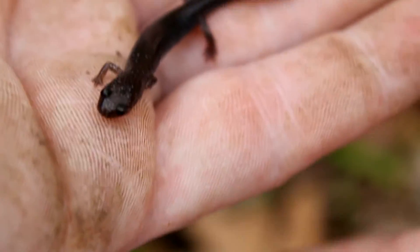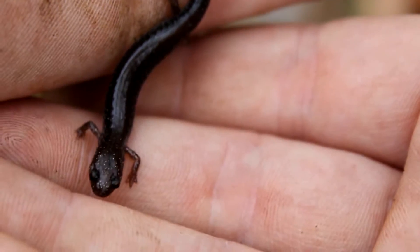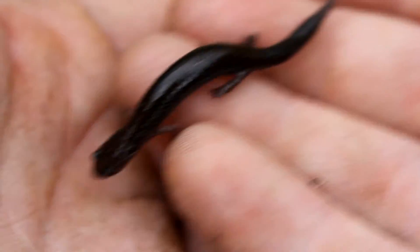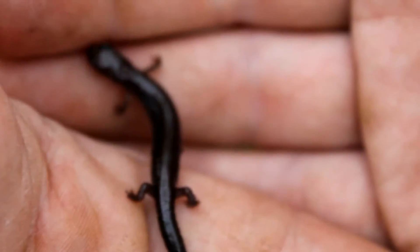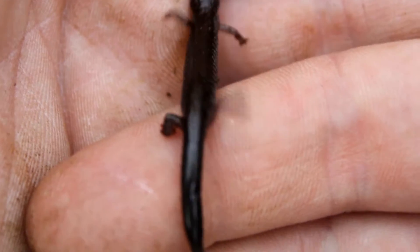Plenty of grooves, and the limbs are much smaller too. Definitely a redback salamander without the redback. So adorable — look at those tiny legs. The legs are much smaller than the blue spotted salamander's, and he's a lot more active than they were. Cute little guy.